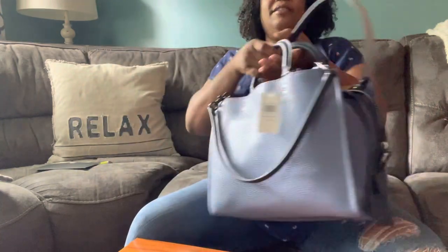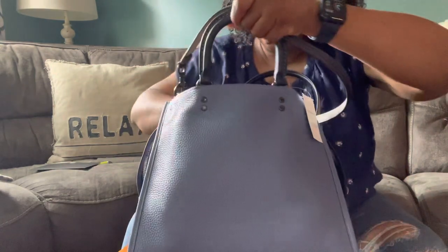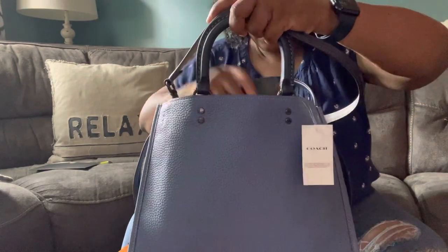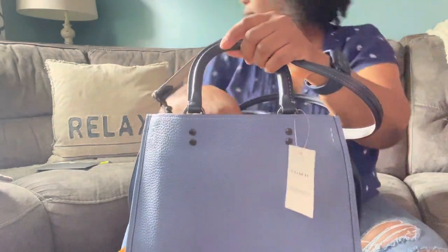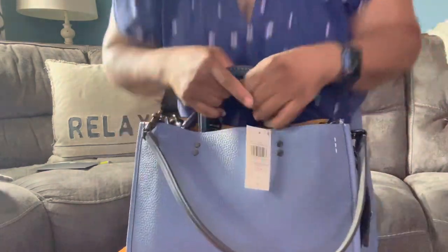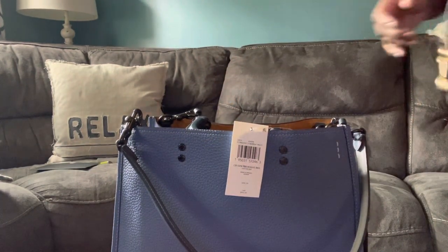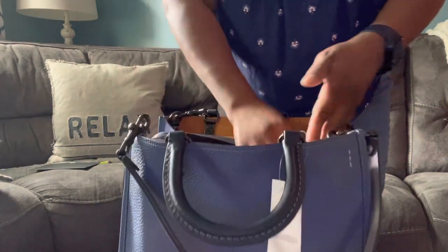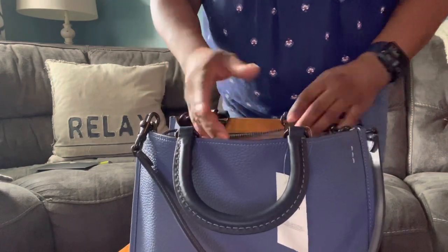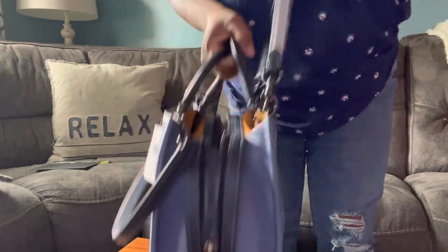This bag is stuffed without looking stuffed. I mean, you can see a little bit of stuff, but it actually leaves a little room. I don't know where I put my keys. I have my sunglasses case — I think I dropped it one second. I also have this and I'm going to put it in here and show you all the things that are in here. There's a bunch of things in here that I don't really need to take with me, but just to show you how much stuff fits. This thing is pretty heavy — it's like I'm going on a trip.